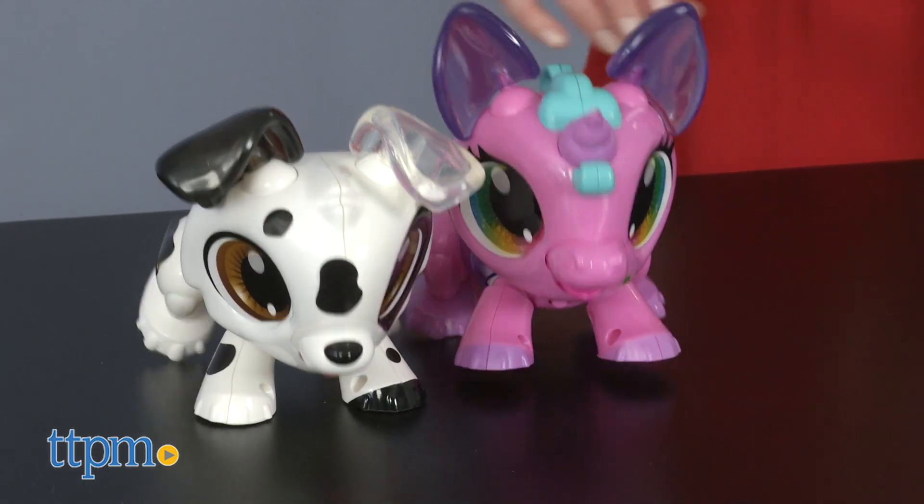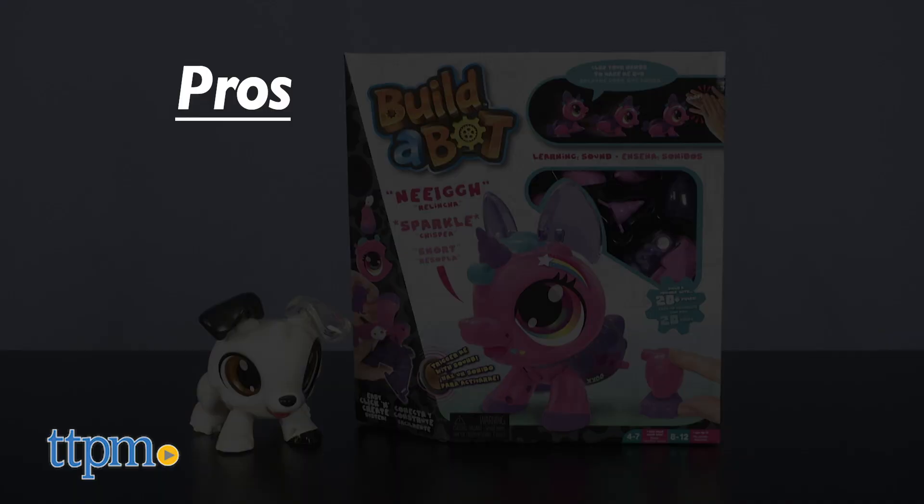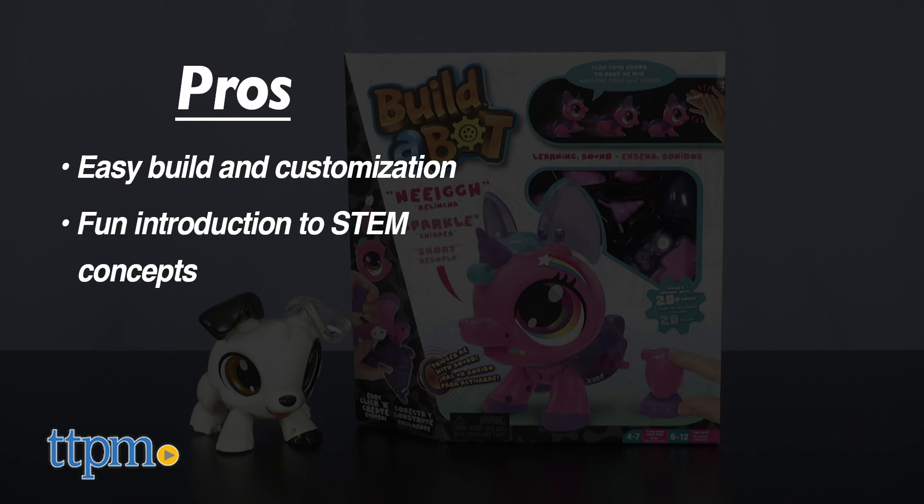What do you guys think of Build-A-Bot? Which robotic pet do you want to build and play with? Tell me in the comments! My pros are the easy build and customization, the fun introduction to STEM concepts, and the cute look.